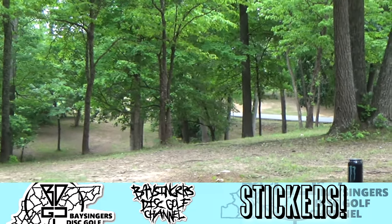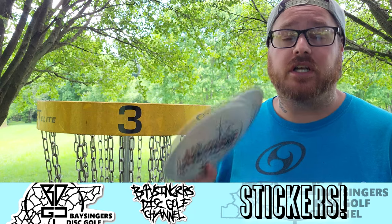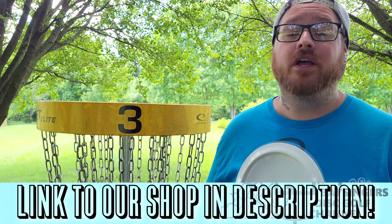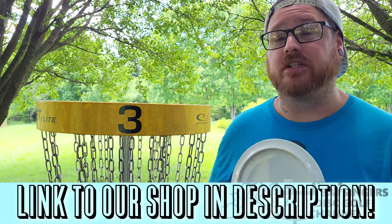I want to give a huge thank you to Destroyer Discs for sending us a box with these two Nightjars, in addition to the Sparrow, the Stork, the Skylark, and the Starling.